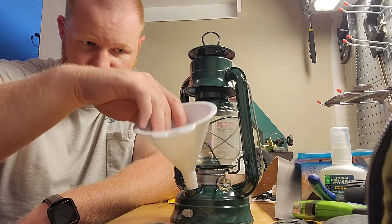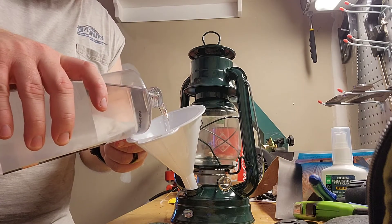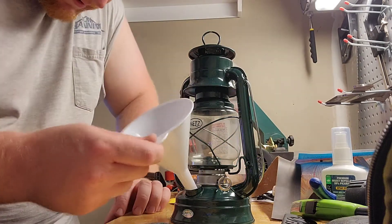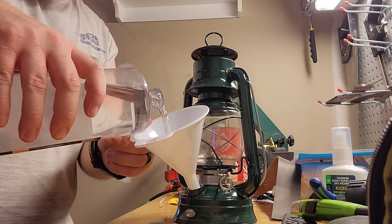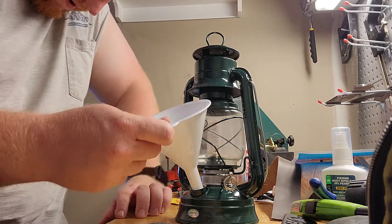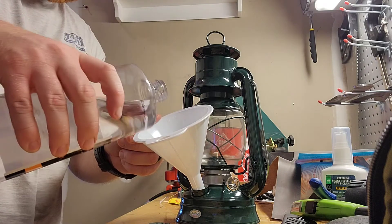We've got ourselves a funnel — pop that in the hole. I don't really know how much will fit in the bottom. It's hard to see down in there to see how much is actually in the bottom. I'll keep pouring, and it'll probably spill all over in front of everybody on YouTube.